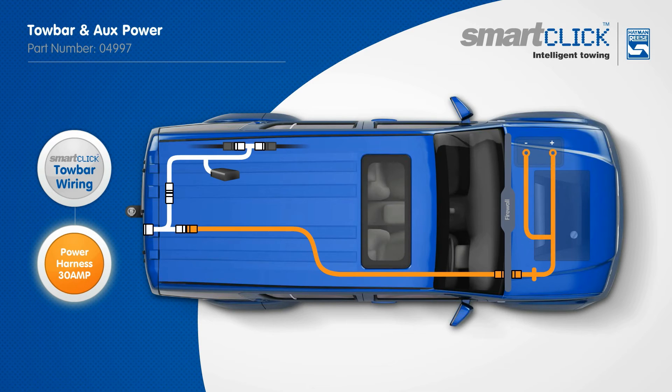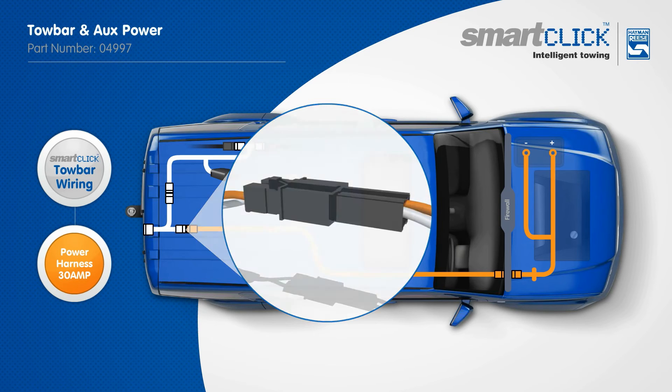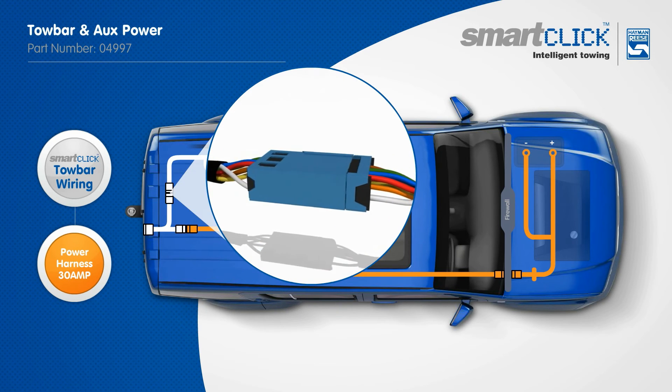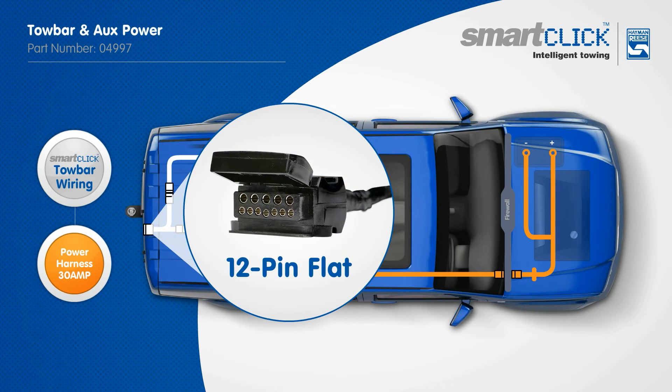Once the towbar wiring is fitted, this easily integrates with the Hayman Rees Power Harness 30-amp to allow consumers to power and charge a vast number of products whilst travelling. Each connection is a simple click and the job is done. This harness provides 30-amp power through pin 9 of a 12-pin tail. A 12-pin tail is used to complete the towbar wiring system.